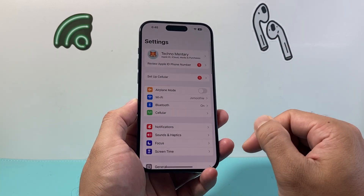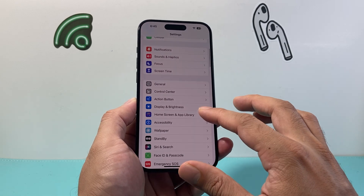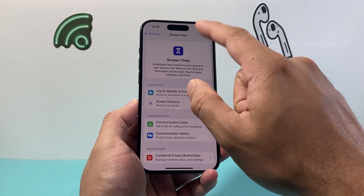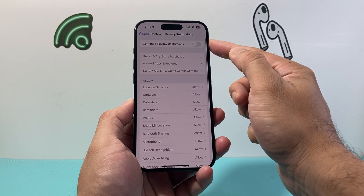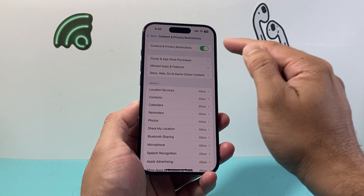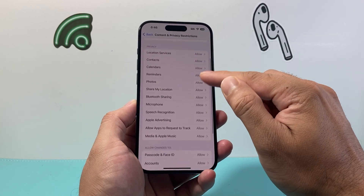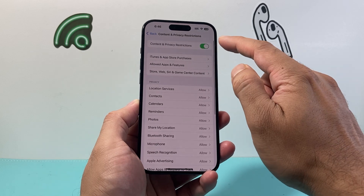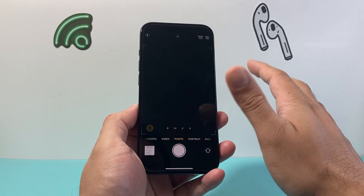The next thing you want to do is go into your Settings on your iPhone. Check if you happen to have a restriction on — go to Screen Time, then Content and Restrictions, and turn this setting off if it's on. You might have a restriction for the camera where you are not allowed to use it, so turn that restriction off and see if the camera is working for you.